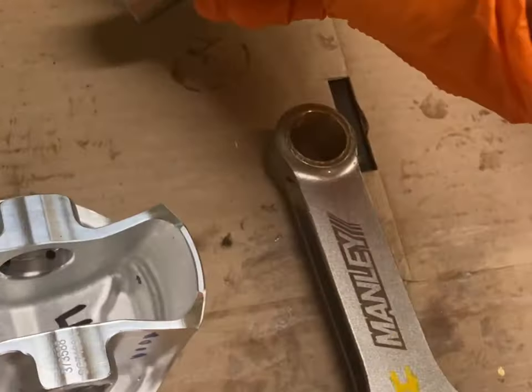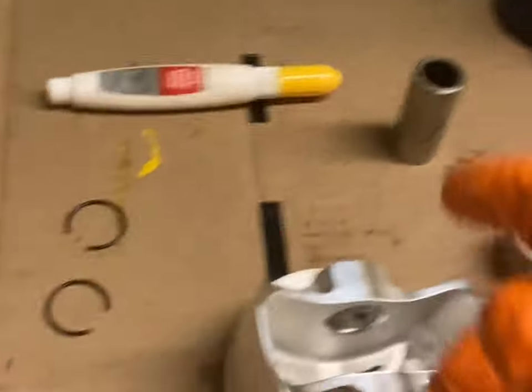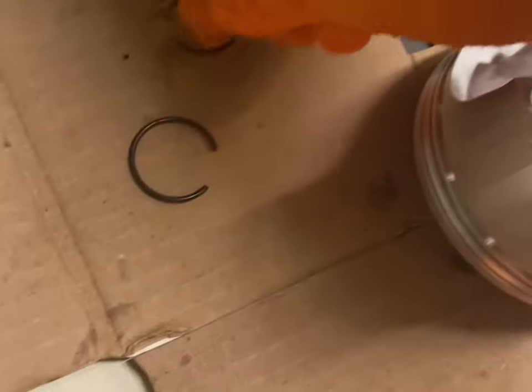First thing you want to go ahead and lube up the pin. Go ahead and lube up the small end of the rod. Put like a good impact grease — don't use like a WD-40. It's not really sufficient enough to coat after it starts making tight contact. So just put a nice little layer of grease on everything through here.